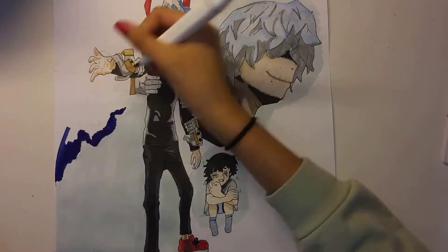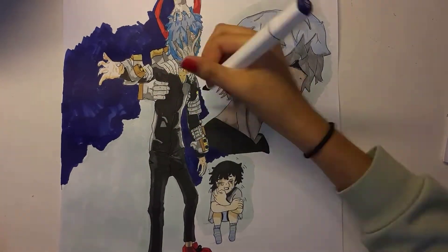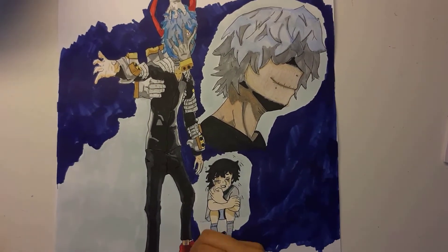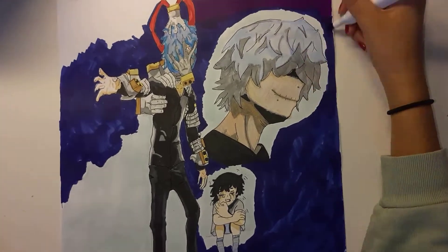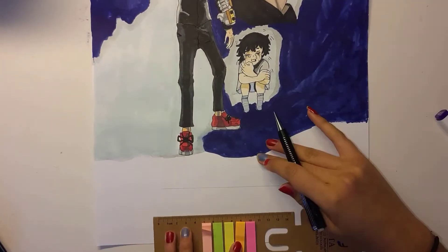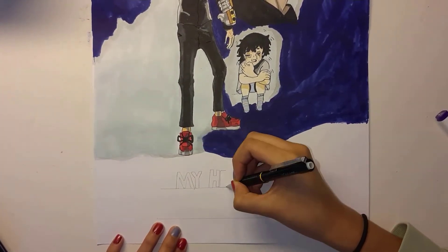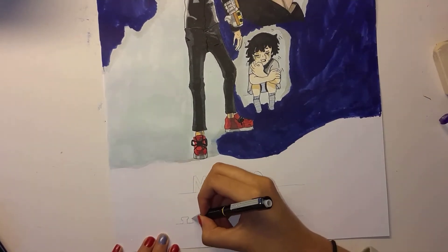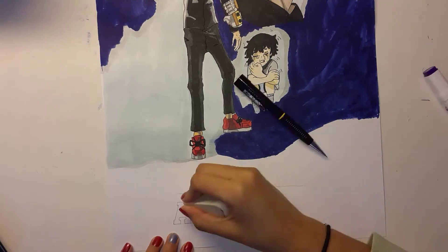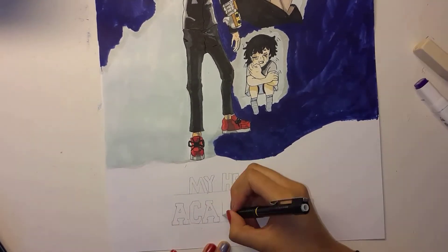Now I worked on the background and started doing things the way I wanted. I really like how the markers have different shapes, and if you go over them again it's going to have different tones. I really liked the background I was making. Because I didn't want to leave an empty space, I decided to put the name of the anime and manga there, so it would look a little bit more like a poster design.